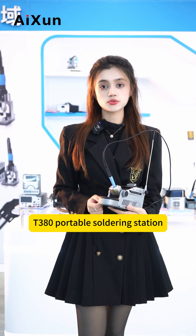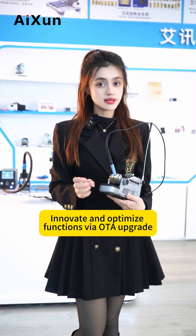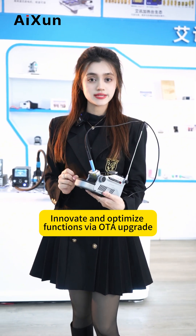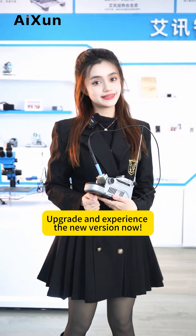T308 practical soldering station enables soldering anytime and anywhere. Innovate and optimize functions via OTA upgrade. Never out of date. Come on, upgrade and experience the new version now!